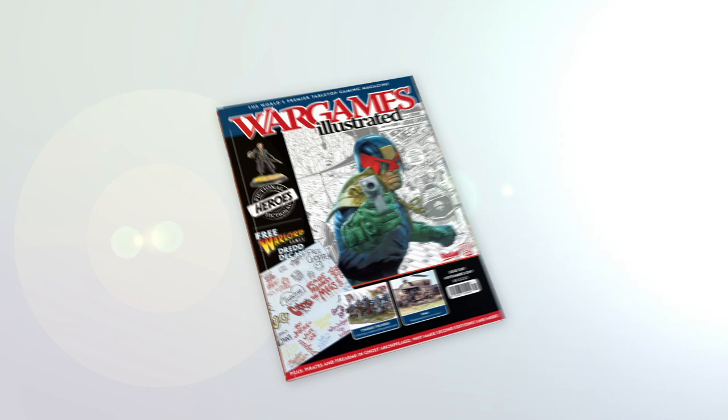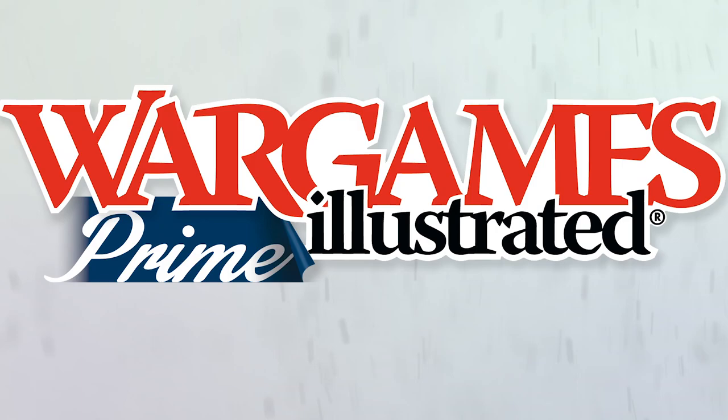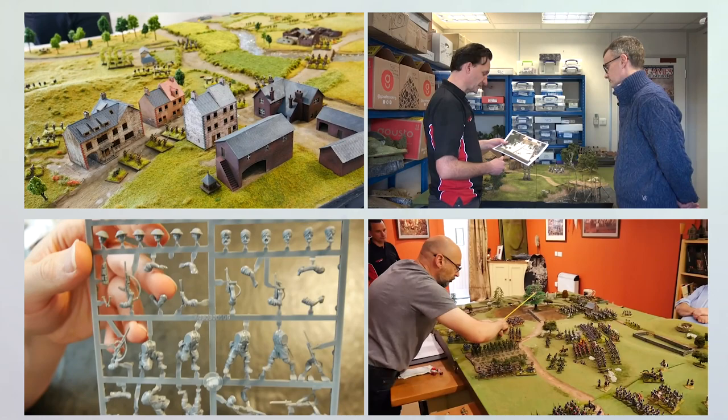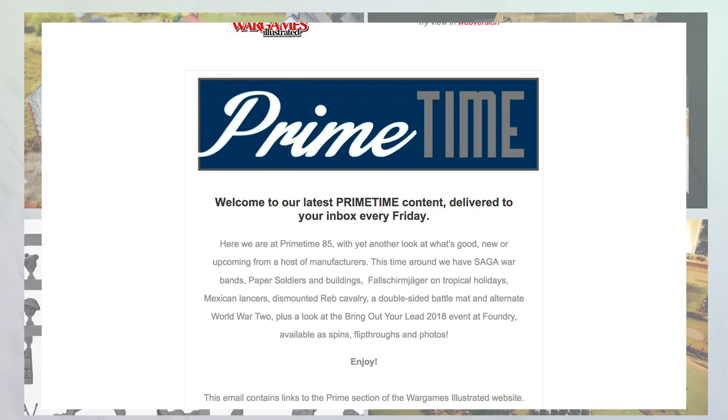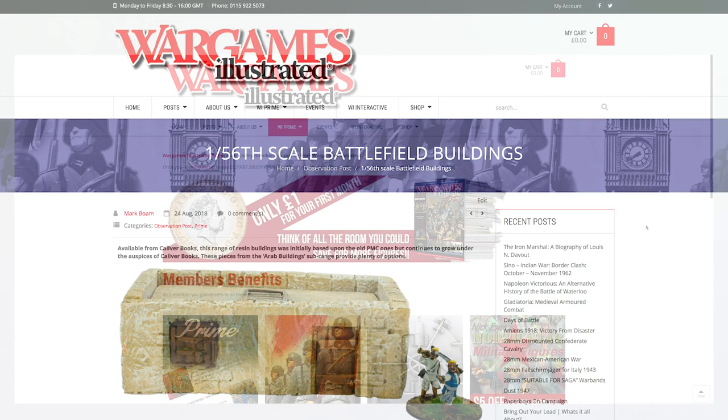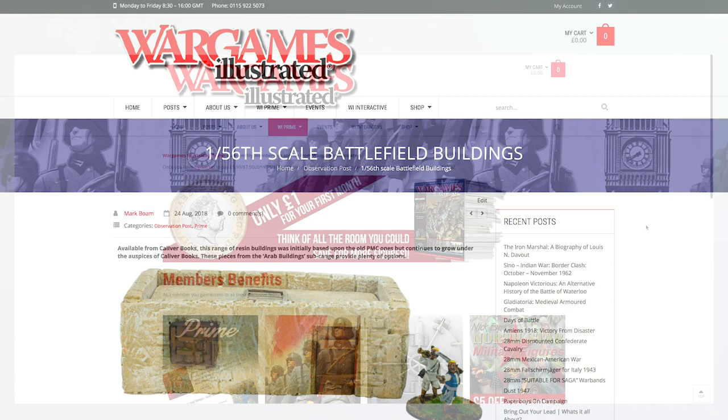This video has been produced by WIPrime. WIPrime is Wargames Illustrated Magazine's online members club. As a WIPrime member you get access to all Wargames Illustrated videos before anyone else, with the prime time news bulletin delivered to your inbox every Friday. If you are not a WIPrime member you're missing out on loads of benefits including access to the Wargames Illustrated vault, freebies, discount vouchers, PDFs of the latest magazine and more. Find out more about WIPrime by following the link.